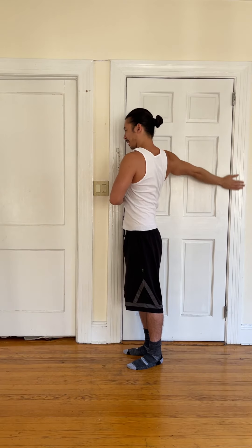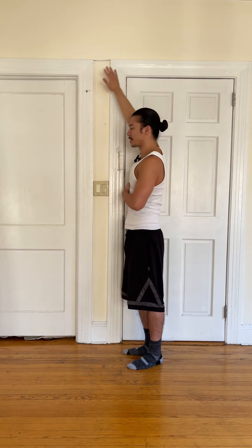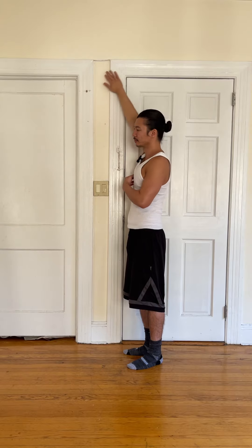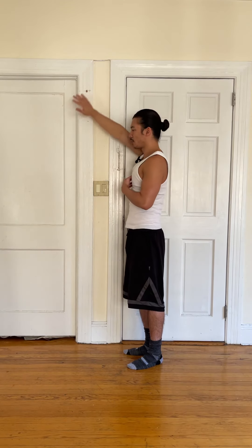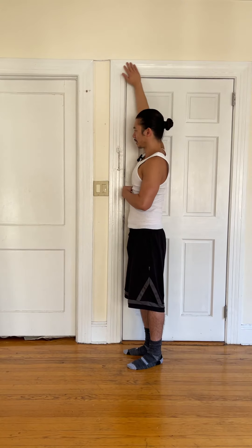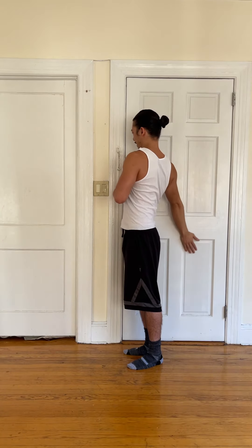I think that's seven — going to do three more. Make sure we're taking nice, deep breaths here.